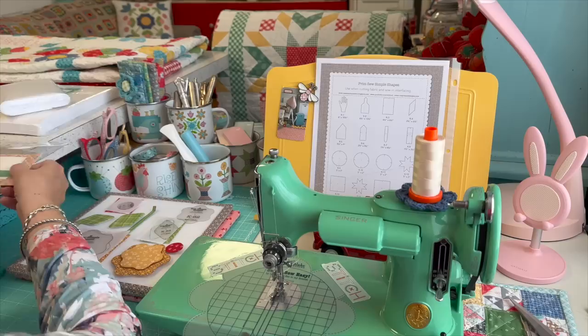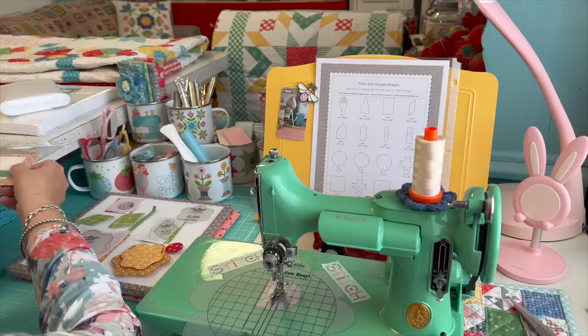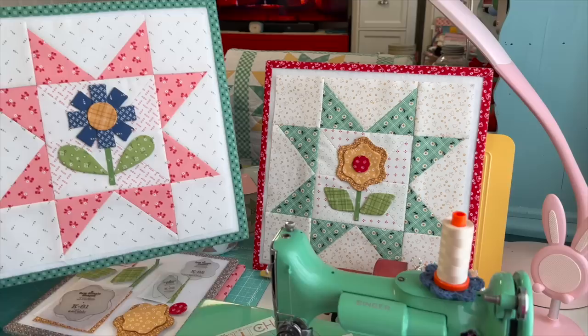Let's start by letting you know what shapes we're using for these last two blocks. These are the Sew Simple Shapes that we're using, and you may notice that these two are both flower blocks.